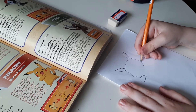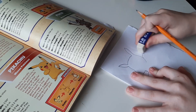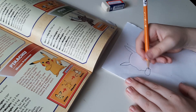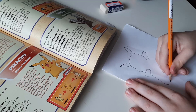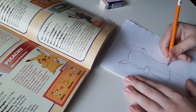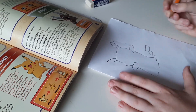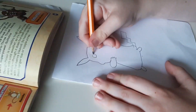Then we are going to do this arm, down, one, two, up — maybe I should rub that part out. Sorry guys, that was a little oopsie. I'm going to do this.